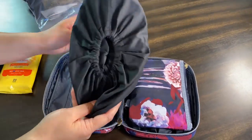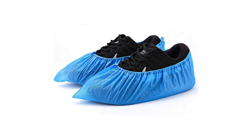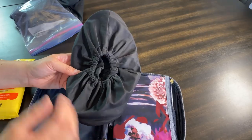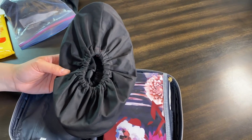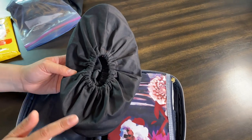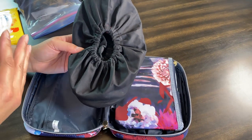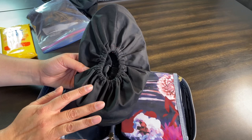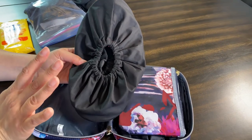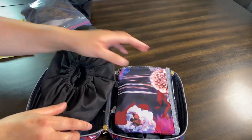You can always get the disposable ones — I'll put a picture here of what they look like. It's just preference: if you don't want to bother disinfecting or washing them afterwards — say you're going on an international trip and just want to dispose of them — those would work. But if you like to reuse, rewash, and recycle, then I would go with the washable option.